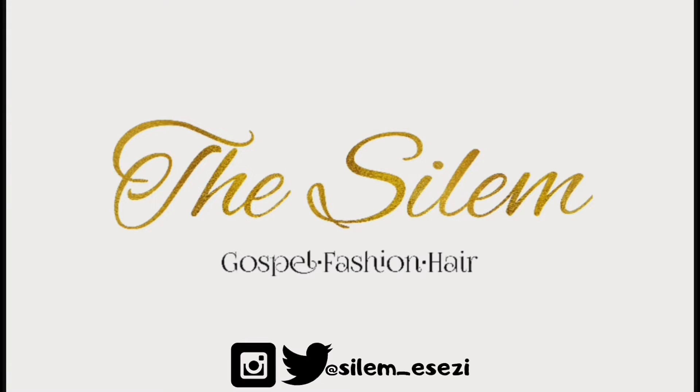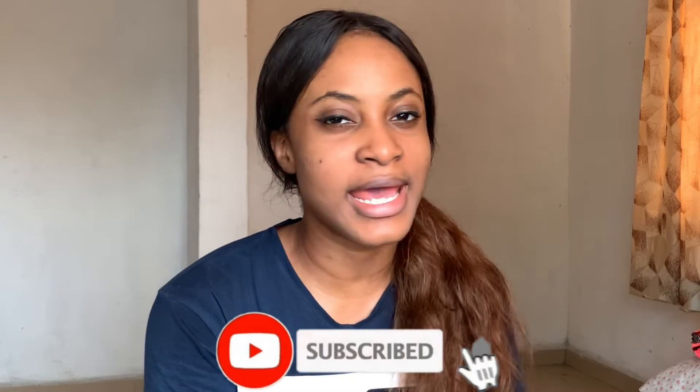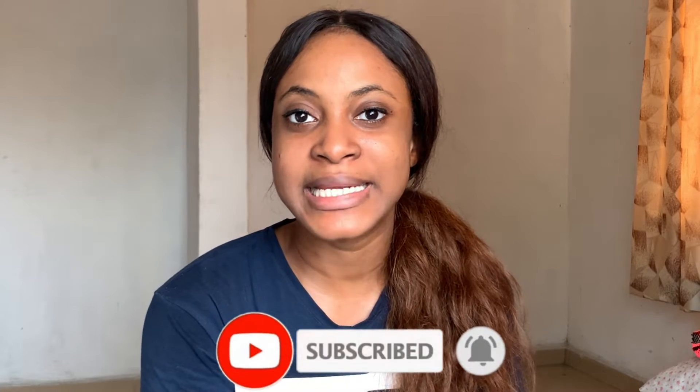Oh hey, I didn't see you there! Hello my lovelies, welcome back to my channel. If you're new here, don't forget to hit the subscribe button so you're notified whenever I post a new video. My name is Silem. Today we're starting off bare face because you're going to get ready with me. I have just one hour to get ready because I'm going out with my friends.